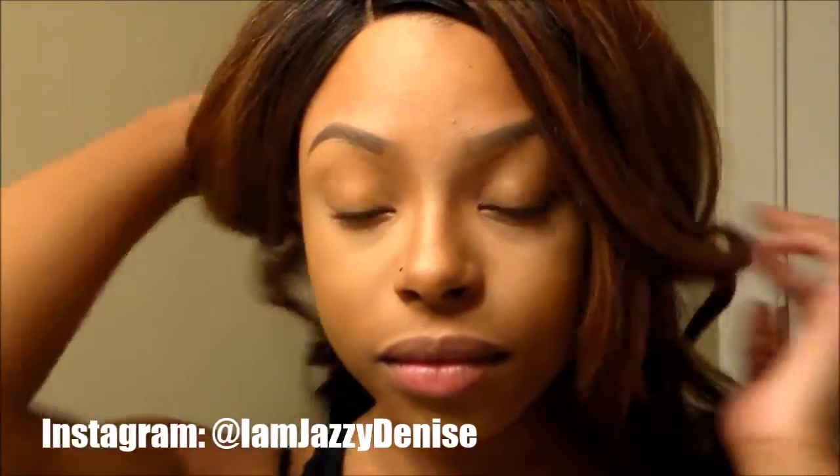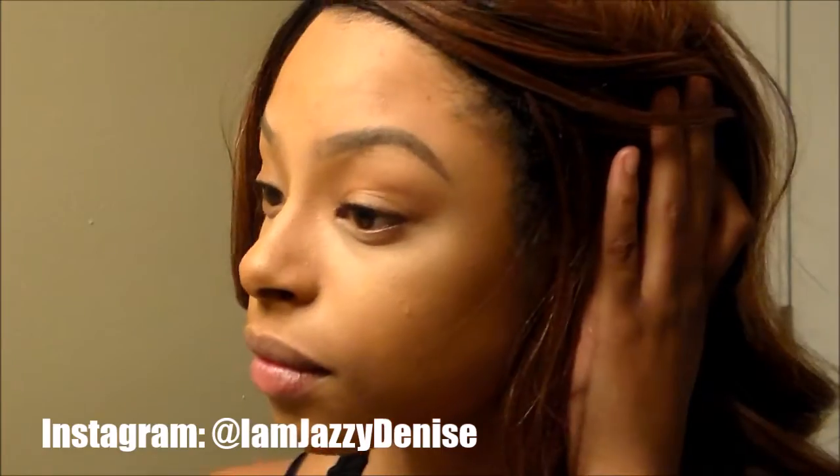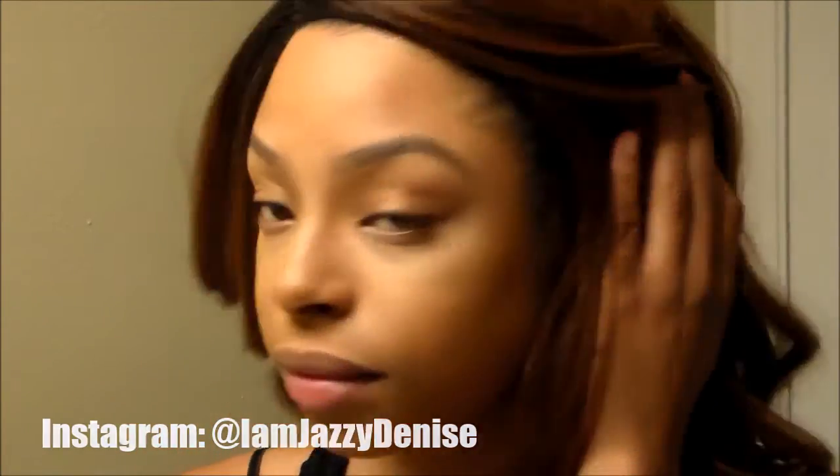Here is the finished product — this is my everyday natural glam, nothing but simple highlighting and contouring. If you guys want to see a video on that just let me know, I would gladly make it. Don't forget to rate, comment, and subscribe — I had so much fun making this video for you guys, and I'll see you in the next one!